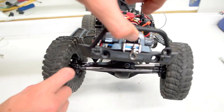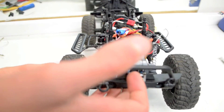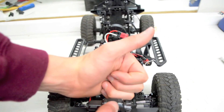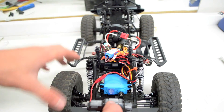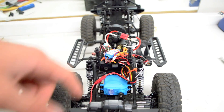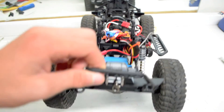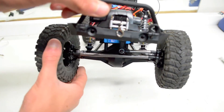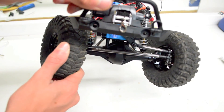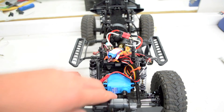Okay guys, that was me fixing up this known problem on the SA-X 10. If you guys liked it, make sure to leave a like down below and a comment — tell me all your thoughts. You guys should be expecting trail videos coming up very soon because now it's fixed and I can actually run it. And I should probably figure out how to recalibrate the servo. Peace!